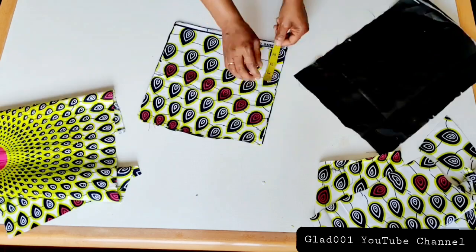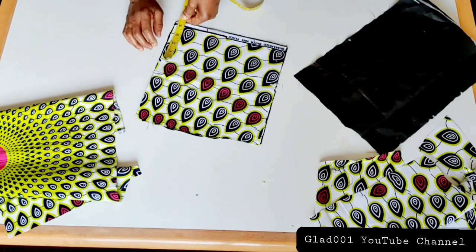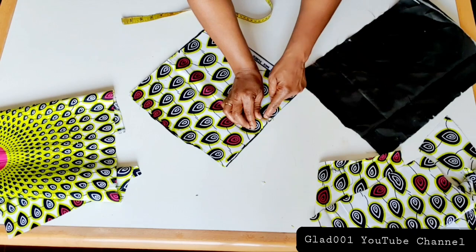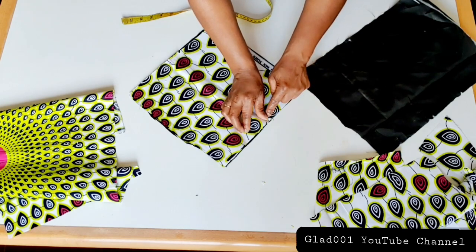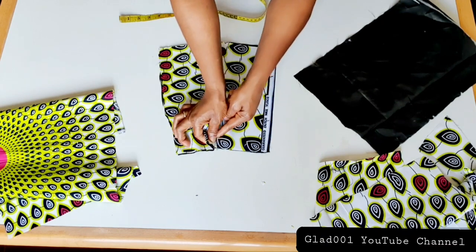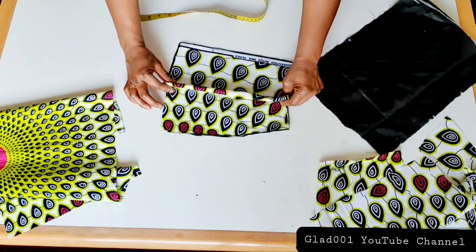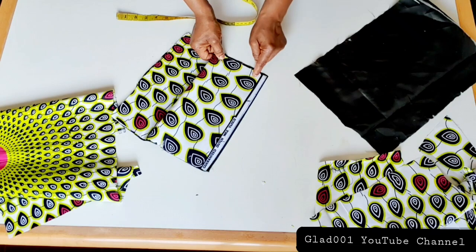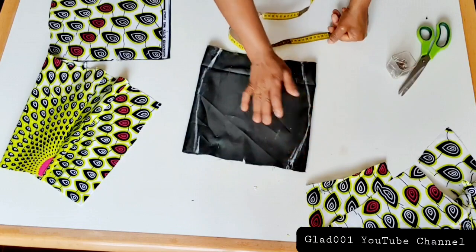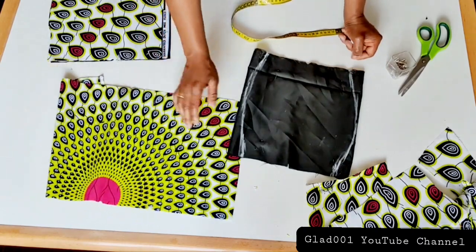For the back I will measure four inches at the top and four inches at the bottom. I will hold from here where I measure four inches, bring it this way and join. After sewing here down I will still have four inches, and also on the bottom I will still have four inches. I will hold this and sew straight — just like the way I marked, I will do the same on the front.